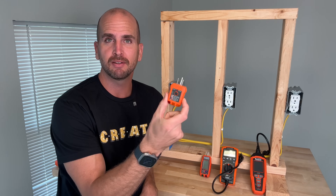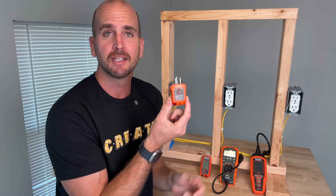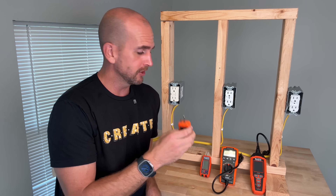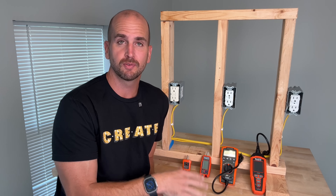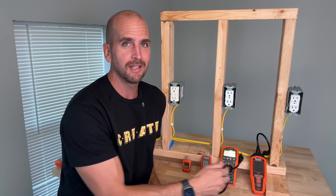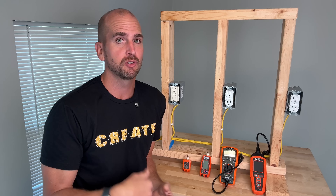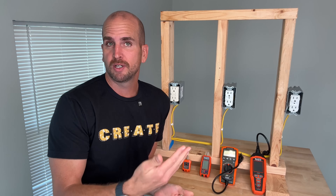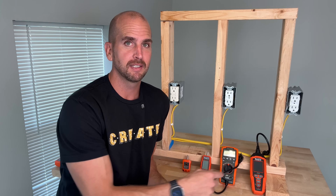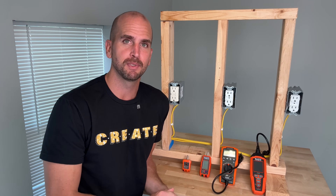Most of us have a simple outlet tester like this, which has three LEDs and different combinations of LEDs give us feedback on the individual outlet. Over the past five years, things have really stepped up and we have a few versions from Klein tools here to show you why you might want to upgrade and what additional information they'll give you to help you on your own projects, whether you're installing a new outlet or troubleshooting a nuisance issue. Upgrading your outlet tester is going to give you that information you need to make that project that much faster. So let's jump into it.